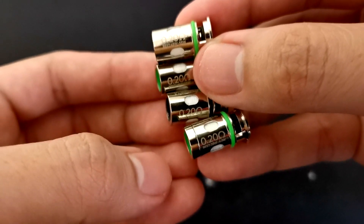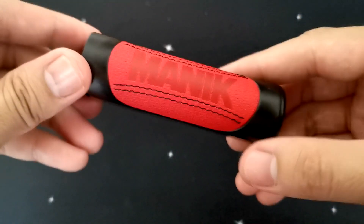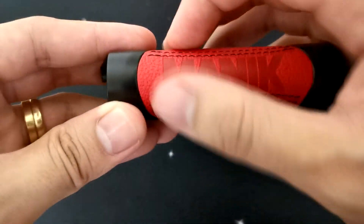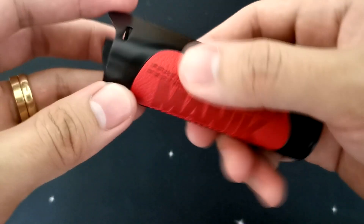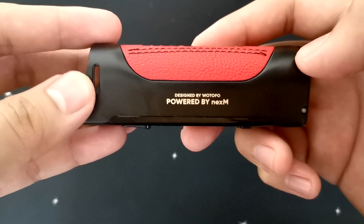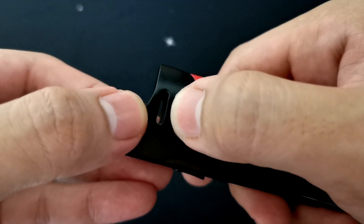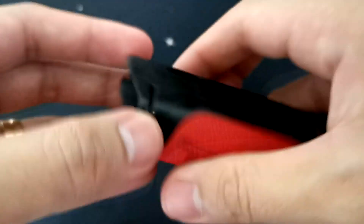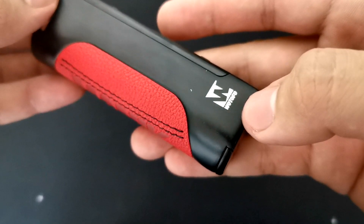Let's move forward naman po doon sa mod. This is our Manic mod — ang kulay po niya is black nano. Meron din po sya nakalagay na synthetic leather dito, named Manic. Dito sa gilid nakalagay, designed by Wotofo, powered by Nex M. Dito sa taas meron syang airflow, which is hindi po sya adjustable. Dito rin sa kabila meron din sya. And dito sa side na ito makikita nyo po yung Wotofo logo.